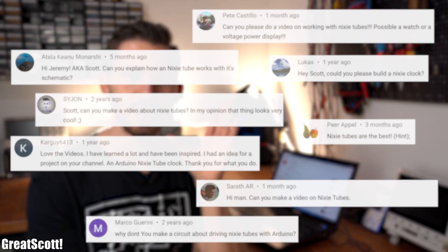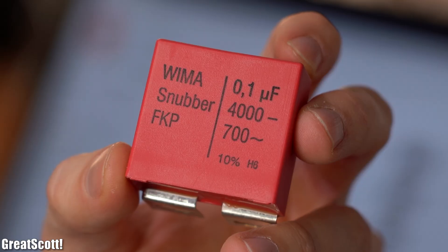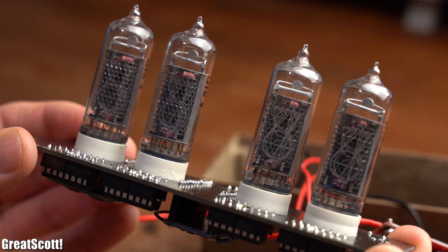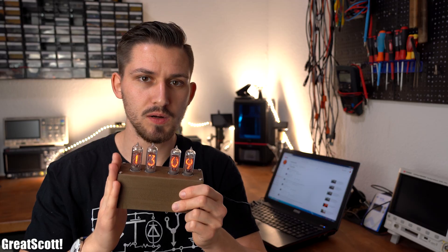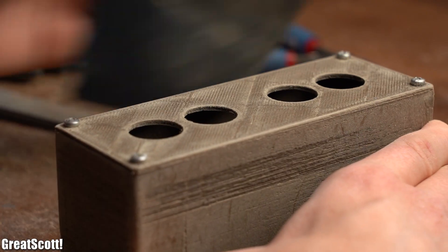Hi there. Recently I've been looking through the comments underneath my videos and I noticed that lots of people want me to do a video about so-called Nixie tubes. So guess what, today I will be talking about snubber capacitors — just kidding, because I actually just finished creating this retro-looking Nixie clock whose main components are obviously four Nixie tubes, a high voltage power source, an Arduino, an RTC, and wood filament for the custom 3D printed enclosure. Initially I thought this project would be a walk in the park, but there were some problems I ran into. So let's not waste any more time and let me show you my journey of creating this Nixie clock. Let's get started.